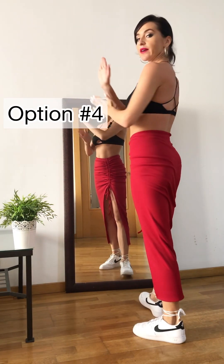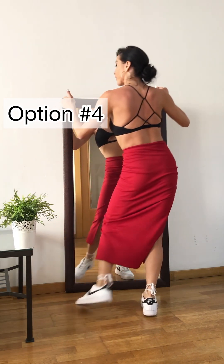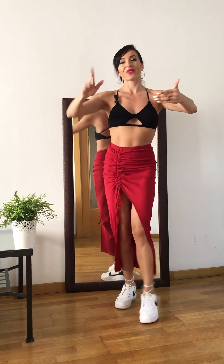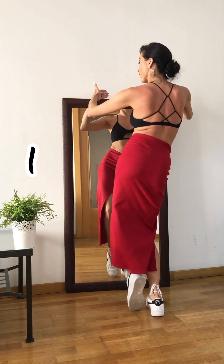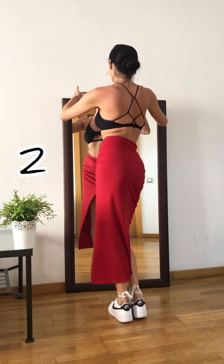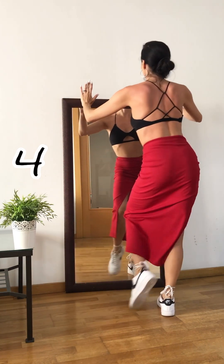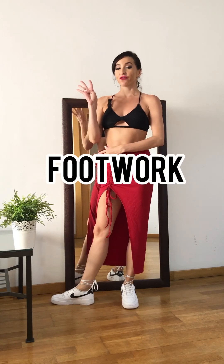And the fourth one: hip roll starting forward — I start by pushing my hips forward. And 1, 2, 3, 4, 5, 6, 7, 8. Now let's pretend you're contacting with your partner and both arms are connected to his frame. Let's try all of them one by one. Ready? 7, 8 — 1, 2, 3, 4, 5, 6, 7, 8. 1, 2, 3, 4, 5, 6, 7, 8. 1, 2, 3, 4, 5, 6, 7, 8. 1, 2, 3, 4, 5, 6, 7, 8.